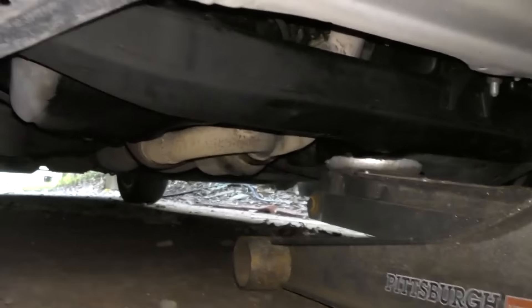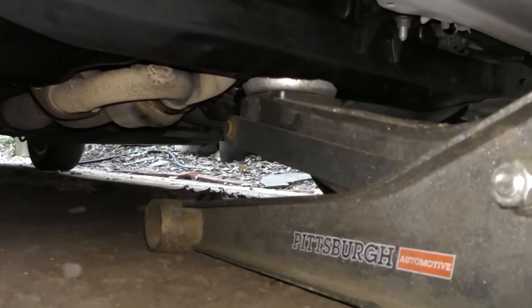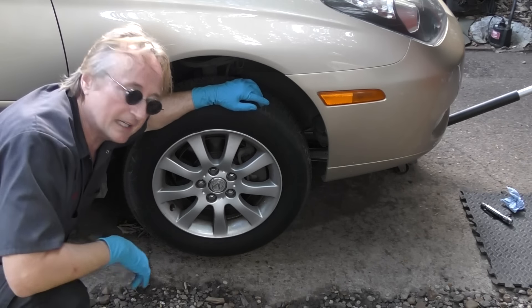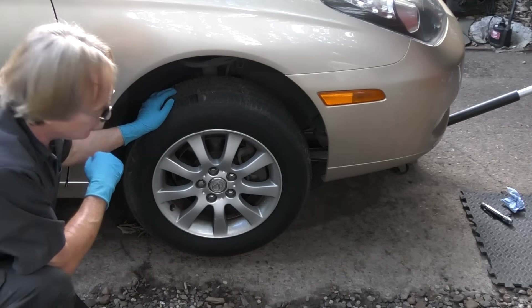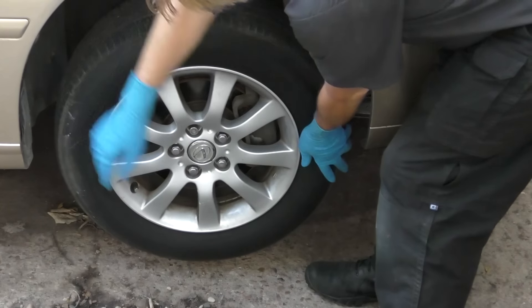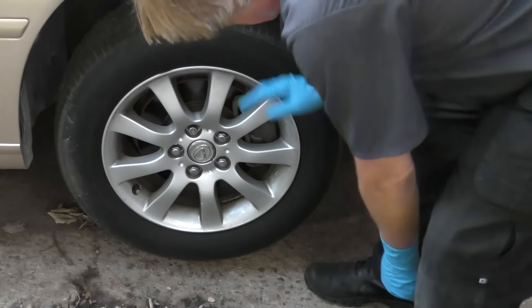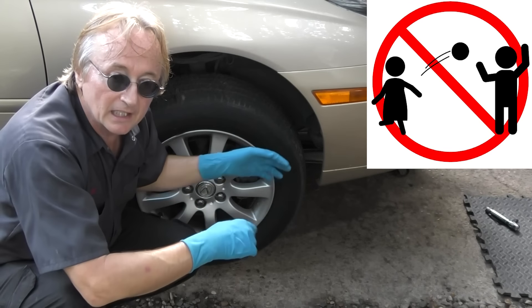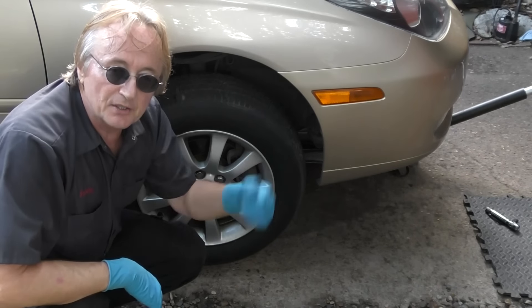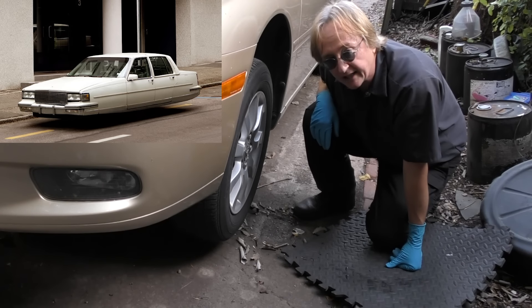The first thing you want to check is the front end. Jack the car up — in this case it's a Lexus, so in the middle of the frame in the front you can jack the whole front end up. Now, wobbling when braking is normally caused by warped rotors, but sometimes front end problems do that, so check that before you do the brake job. Grab the tire at 3 o'clock and 9 o'clock and see if it has any play. Then grab it at 12 o'clock and 6 o'clock. In this case there was no play either way, so this side of the front end is pretty solid. Do the same thing on the other side — this side doesn't have any play either.